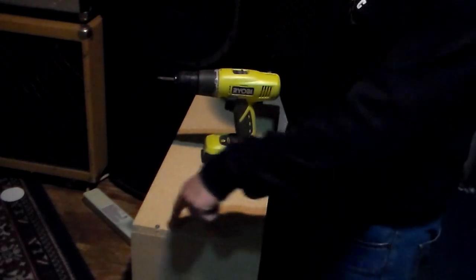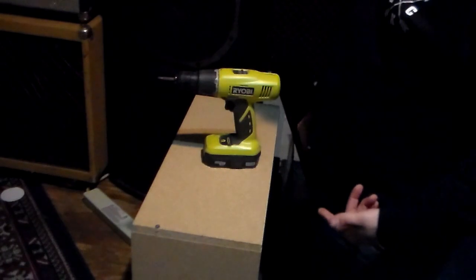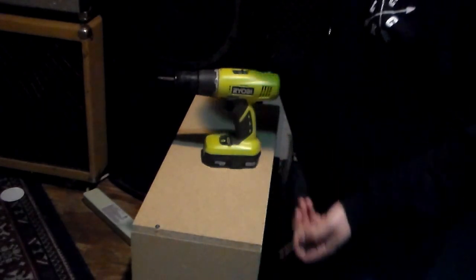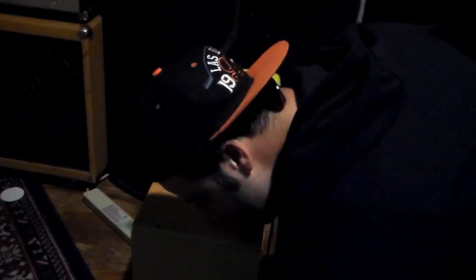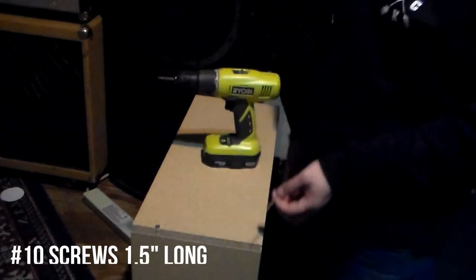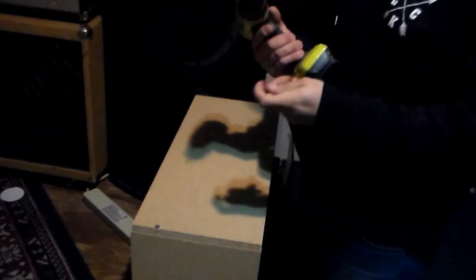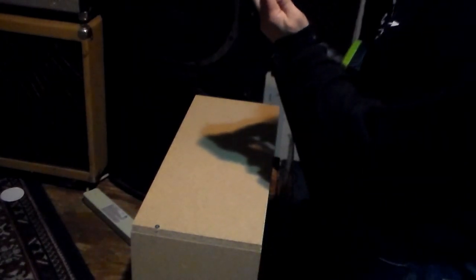I'm just putting a couple screws in the sides to hold it. I would recommend pre-drilling pilot holes — I'm not sure what size this bit is, but around 7/64th or a quarter inch, about the size of the screw. When you drill your pilot holes it'll keep the wood from splitting when you screw in. I put it up so I could get it square and then drill a couple holes here and there to get started.